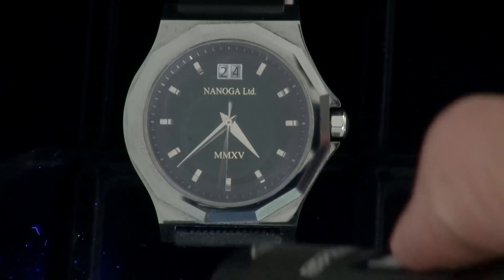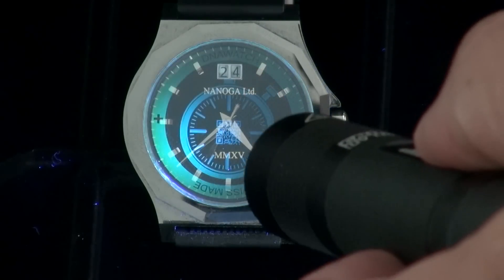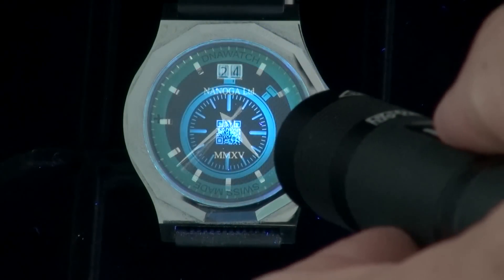Only when it is exposed to UV light does the information appear. D&E Watch also allows the customization of the content — we can choose the color, the size, and the type of information we mark into the glass.